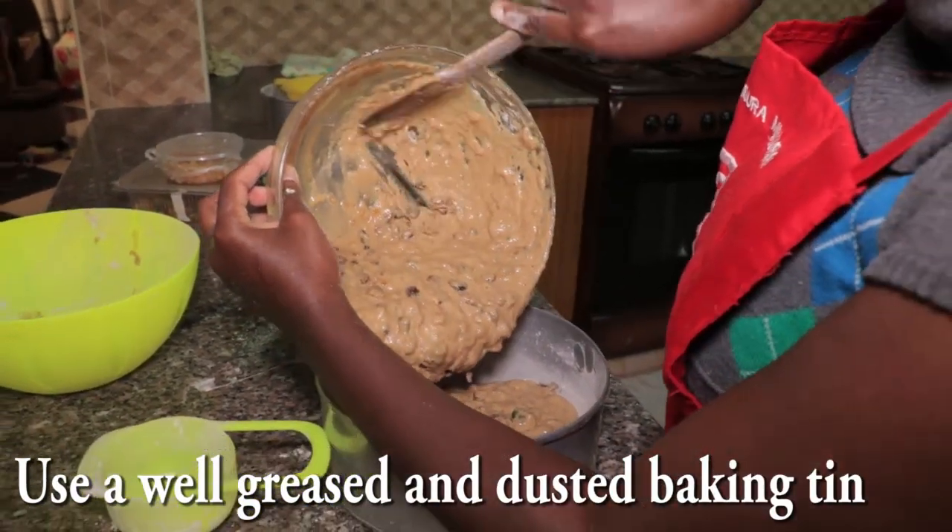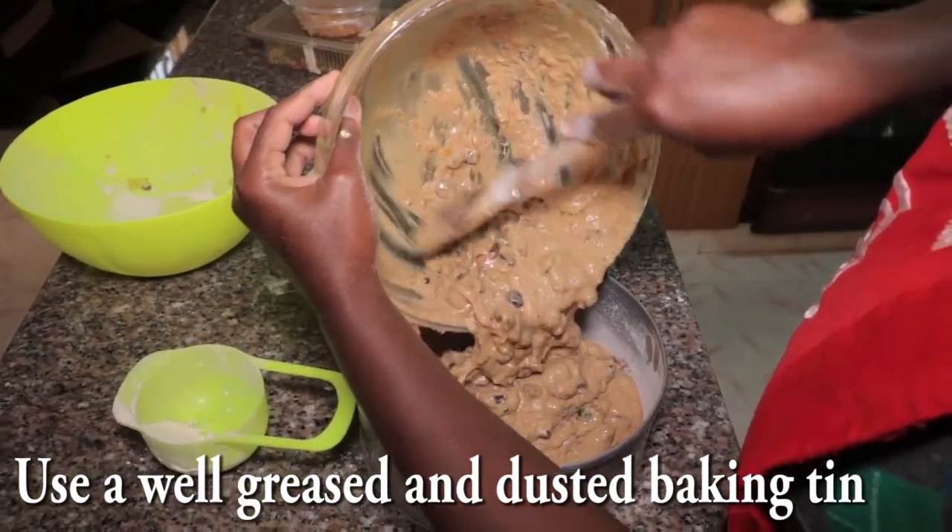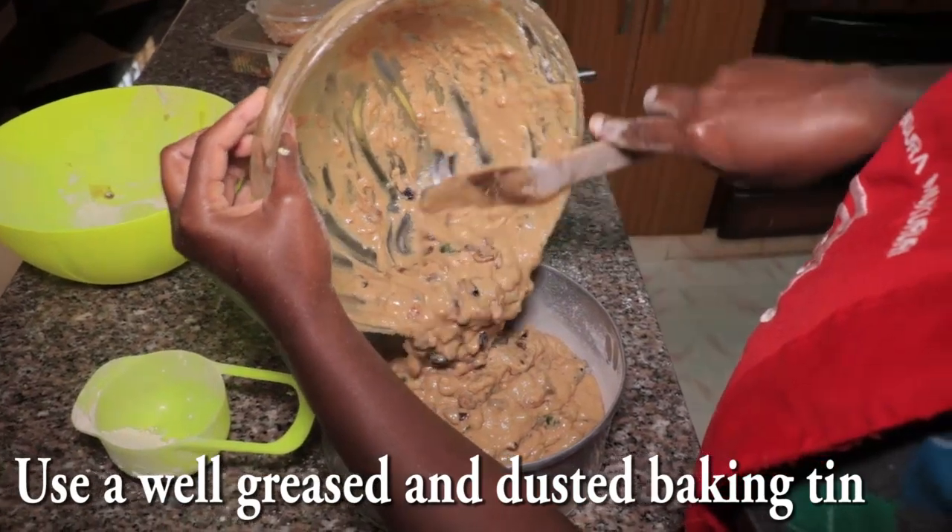So please try it out. Just take your mixture, pour it into your tin, and make sure you don't leave any of the mixture behind.